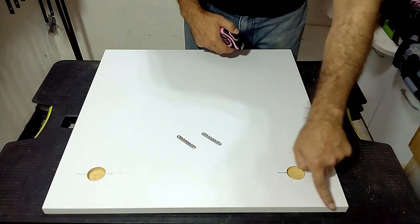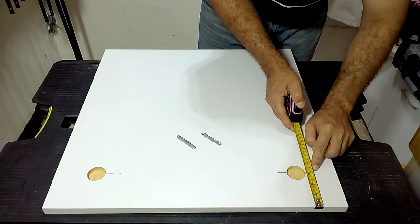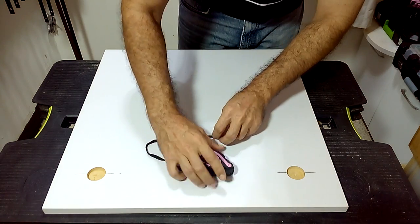I recommend drawing a line parallel to the top, 8cm from the edge. We will be guided by this line to place the metal pieces. This will help us to easily install the shelf on the wall when it is finished.